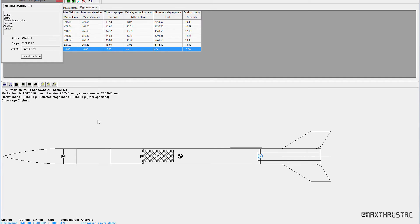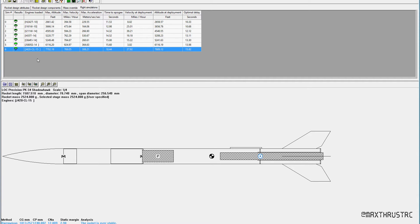It's calculating, and here's what we've got. It's saying max altitude 7700 feet, max velocity 769 miles an hour, which is supersonic. 31 G's, 18 and a half seconds to apogee, and an optimal delay of 16 seconds.